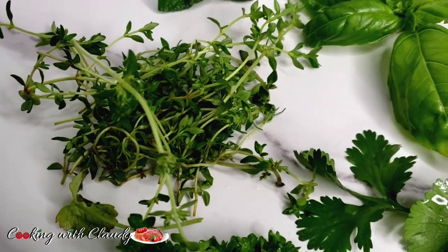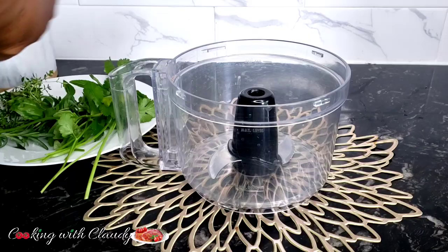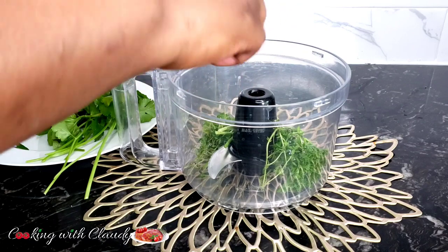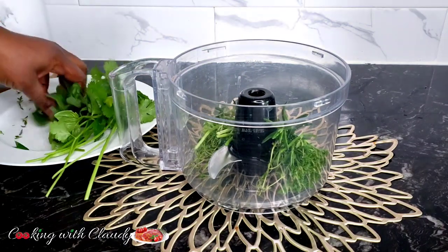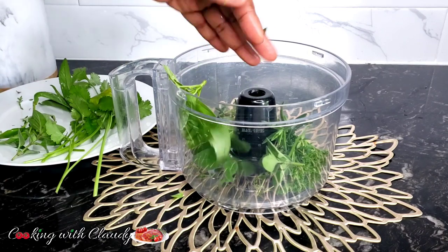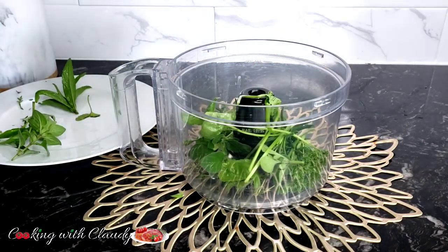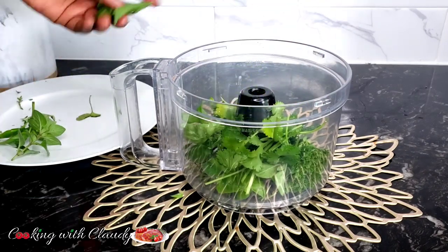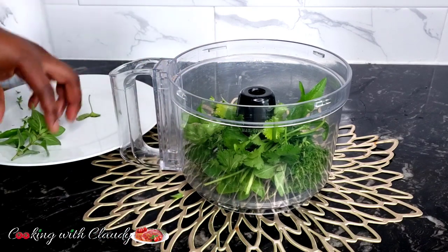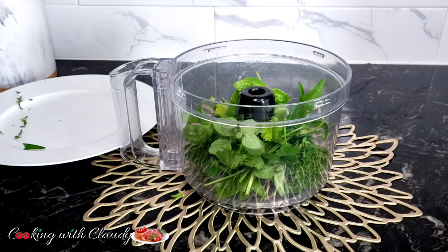Everything has been perfectly washed. We're going to go ahead and process it in the food processor. At this point you don't want it to be 100% smooth — you want it to be a little bit coarse so it has a beautiful texture. I'm transferring the herbs into the processor now. I'll drop the link for this processor in the description box; you can get it on Amazon.